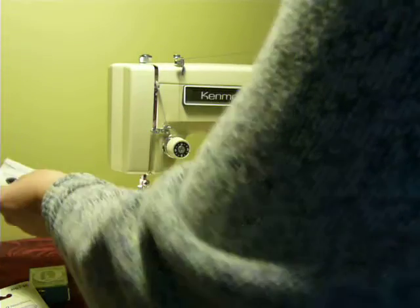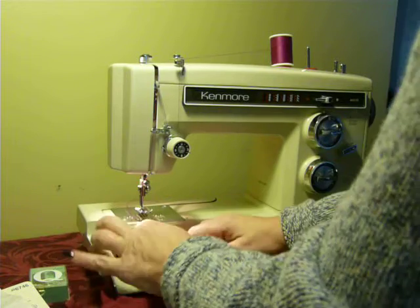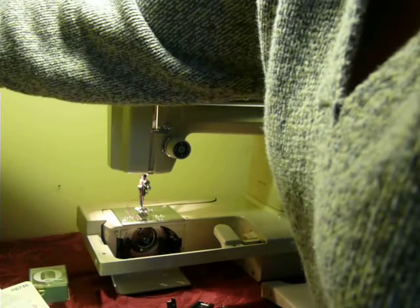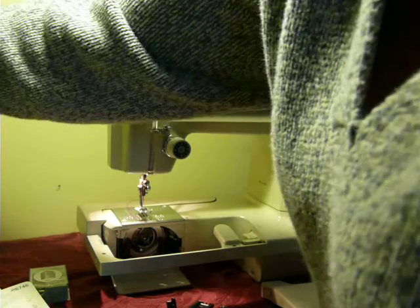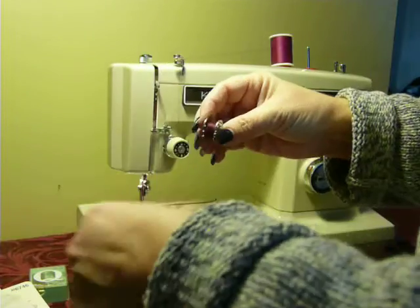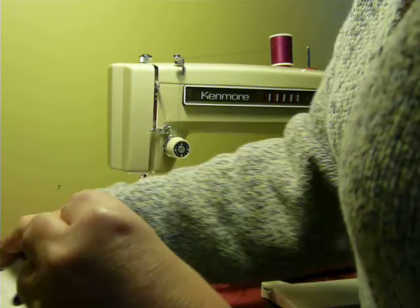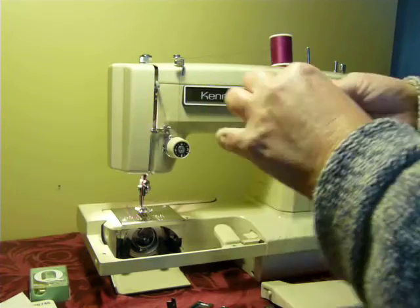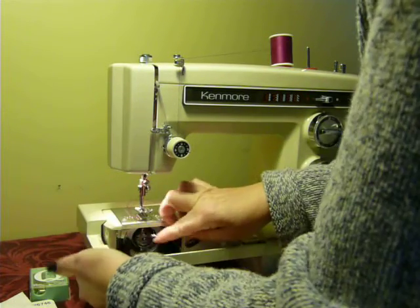It looks like my bobbin thread broke — actually, it ran out of thread, my bobbin ran out. Let's get another red one on here. Sorry about that — didn't realize that bobbin had two different colors of thread on it, so it ran out. I'll just adjust this tension a little bit. Not a problem, easy fix. Snap it in.